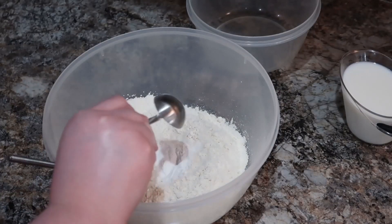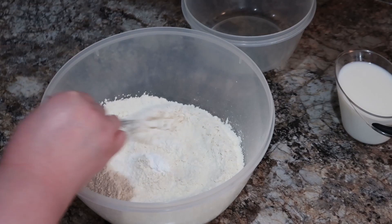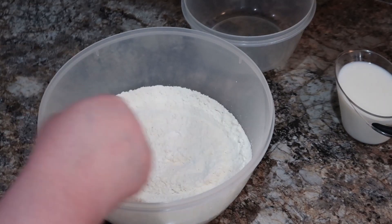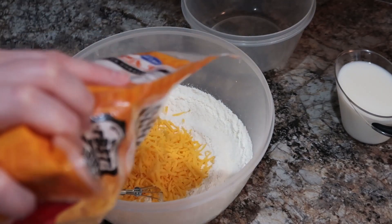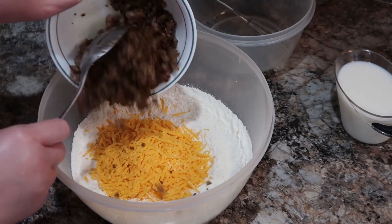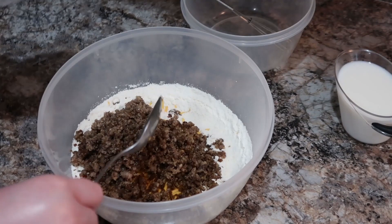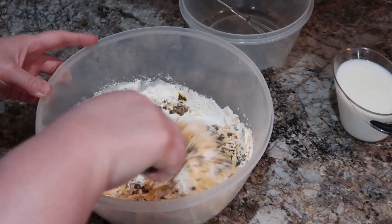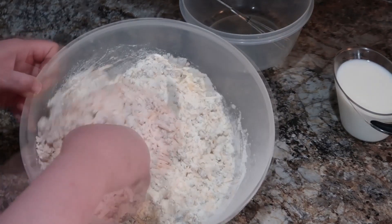Now that our sausage is cooked, we're going to go ahead and start on our sausage and cheddar drop biscuits. I've just got some flour in here and I'm adding some baking powder and whisking that together. And then we're going to add in our sharp cheddar cheese as well as our sausage. I use six sausage patties for this recipe - it's basically a third of that frozen box of sausage patties. Then we're going to stir that together, set it to the side, and mix our wet ingredients together, which is just a cup of milk and an egg.